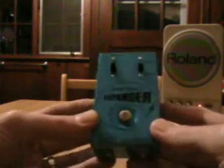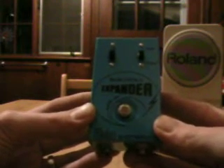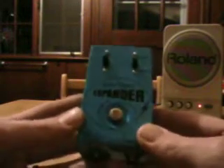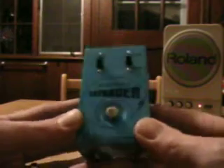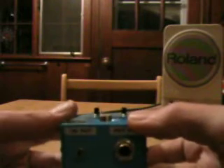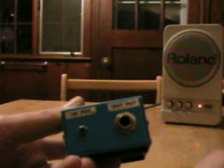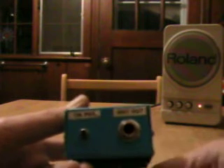Next up is a Walco bass treble expander — well, actually no, it's not. It's in a Walco bass treble expander case, but it's something completely different: it's an optical theremin. What I did is I replaced the input with a little momentary button which is on/off; output is still output. All the original labeling is still on here.